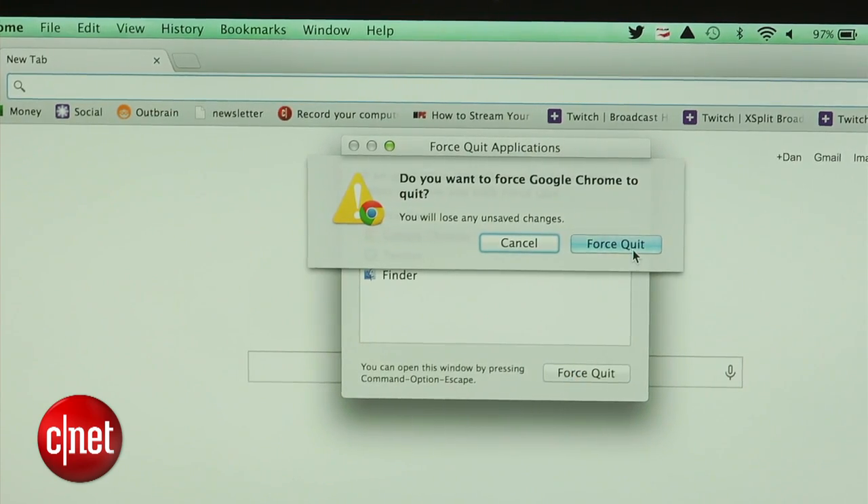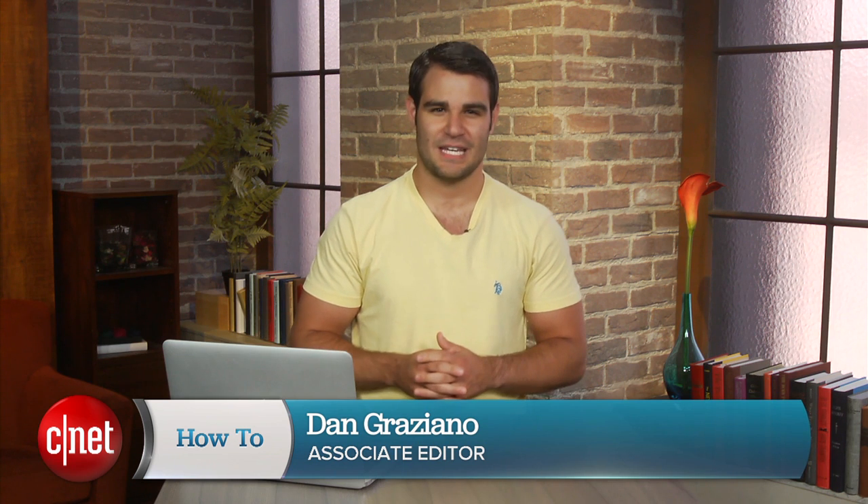For more tips like these, be sure to check out howto.cnet.com. You can also reach out to me on Twitter with any questions or comments. I'm Dan Graziano for CNET. Thanks for watching.